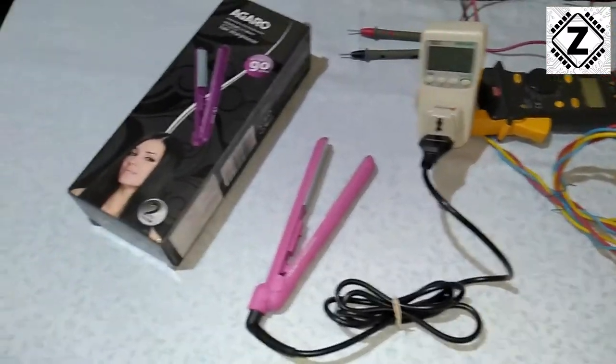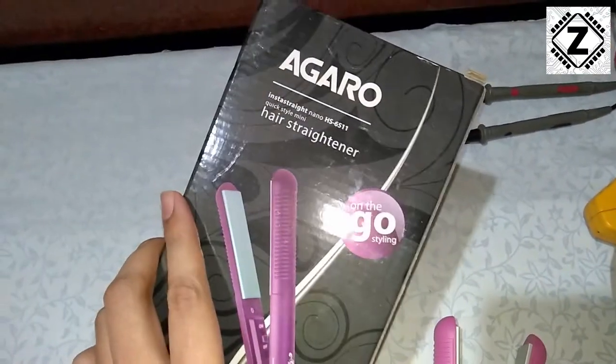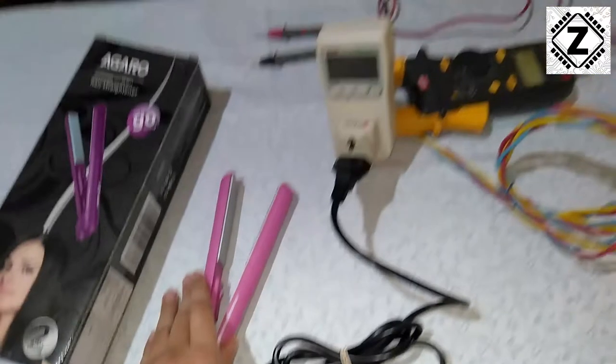Alright guys, so women's beauty products — this thing is known as a hair straightener, and there are no videos on YouTube regarding the power consumption of this thing. This is the box and this is the product.